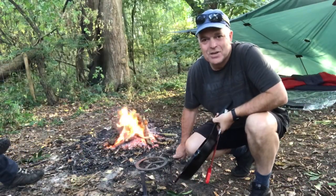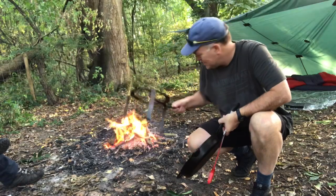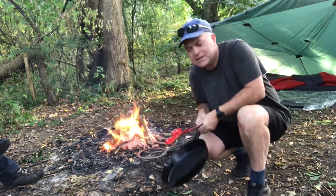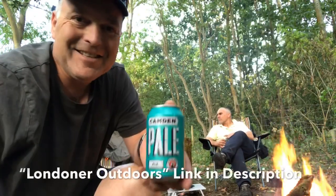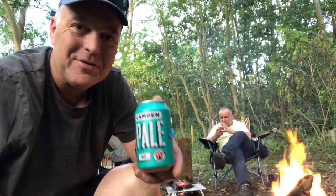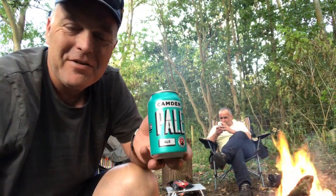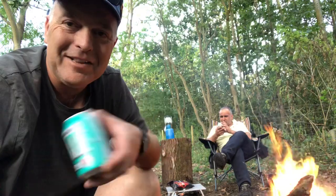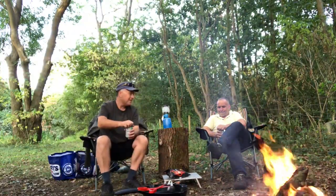Seeing as I'm not doing any hiking, I thought I'd bring some of the goodies and we might get some bread on in a while. I was introduced to this the other day from Ben from London Outdoors, so I thought I'd buy one from my other mate Andre. And I think we're going to crack open a Camden Pale. Not just a gimmick. Ready? One, two, three.